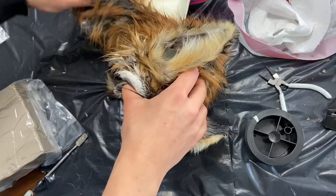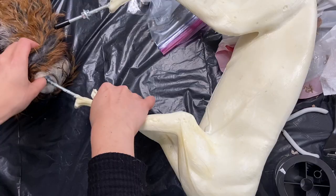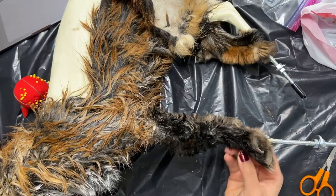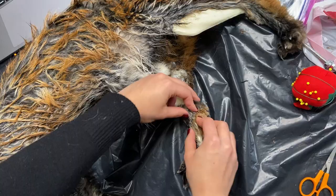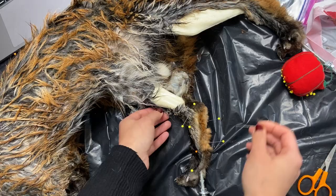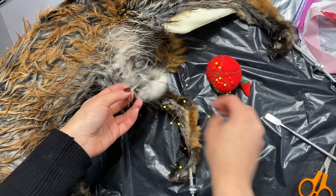I had ordered the mannequin based on the measurements I took off the fox before skinning but this was the first time I got to actually fit the skin on it. I pinned the skin down using sewing pins and made sure that I would find specific landmarks like the elbows to get the skin in the right places. This fox was a male fox so I also added some clay to the parts that were removed at the fleshing stage.